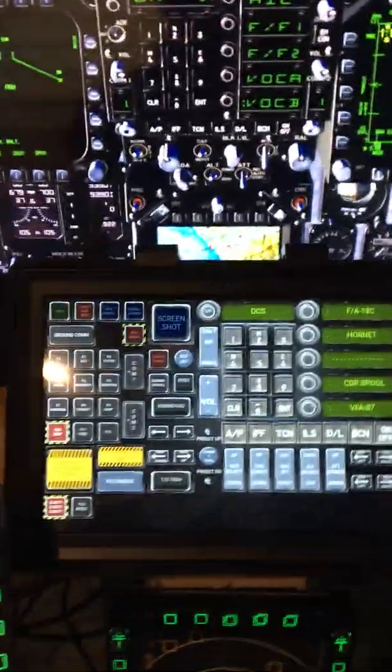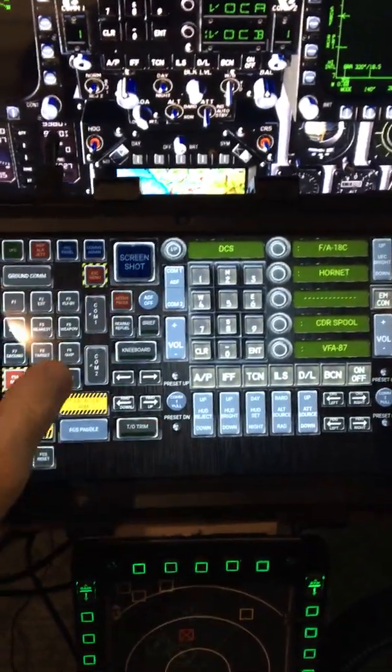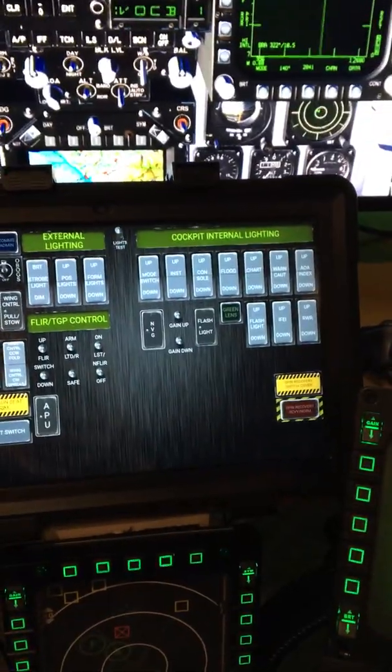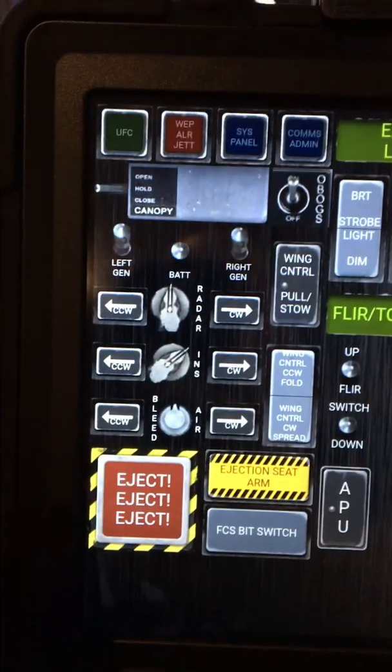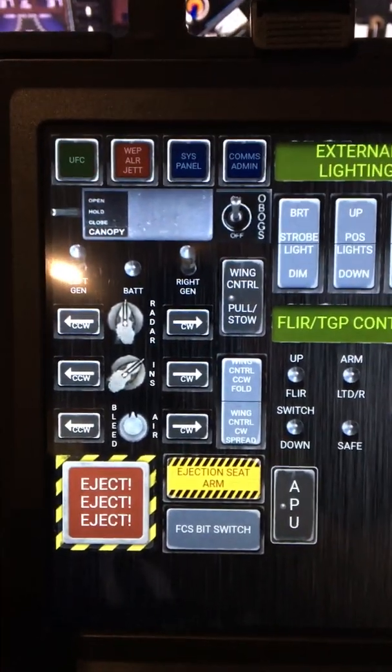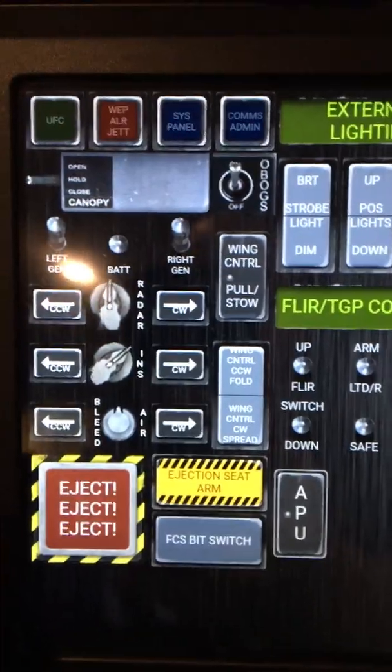It's a simple keyboard hotkey kind of program, but you can customize it for whatever you want and create as many different pages as you want. On this page I've got all my lighting controls, my NVGs, radar switch, INS, some basic wing folds — which I later moved into the main front page — canopy controls, all that stuff.